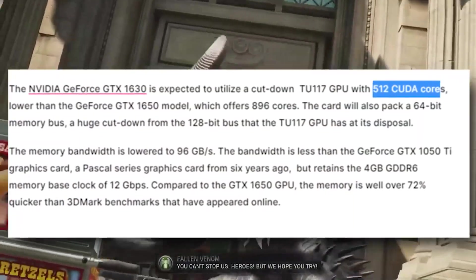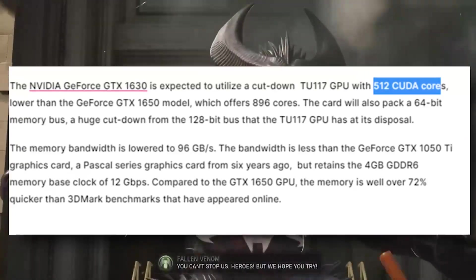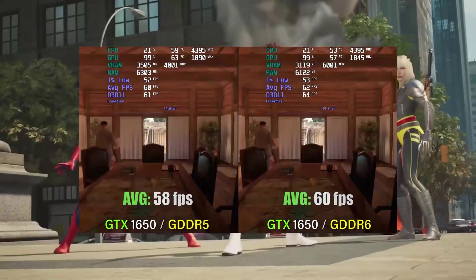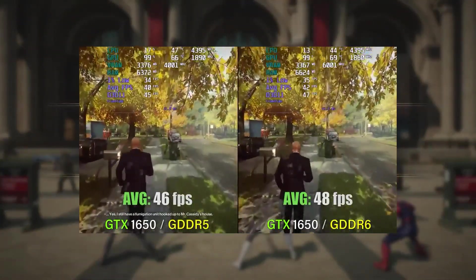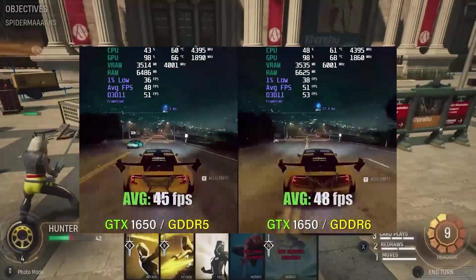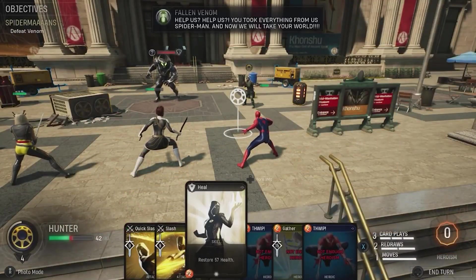It has 4 gigabytes of GDDR6 VRAM, though that doesn't really affect performance that much in my opinion — it's kind of a marketing thing. GDDR5 for a budget GPU would be okay. The bandwidth is theoretically around 96 gigabytes per second, which is acceptable for this price. We're looking at around a 20% price difference compared to the GTX 1650.